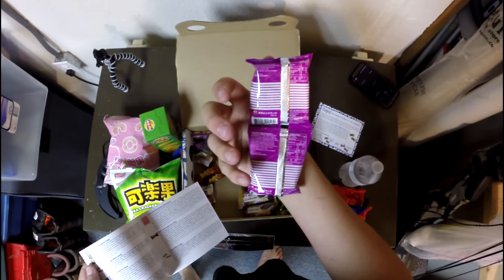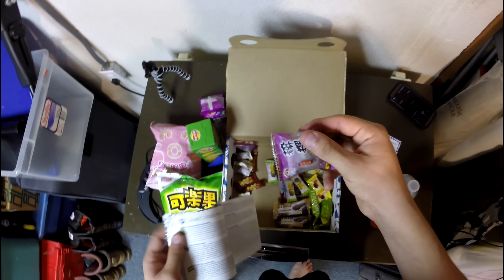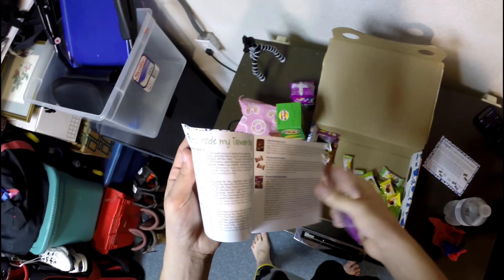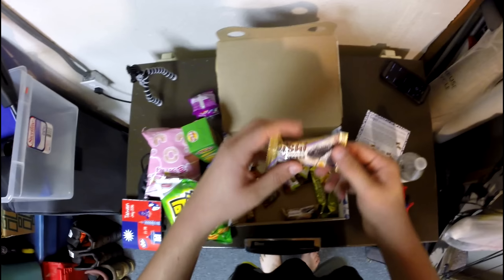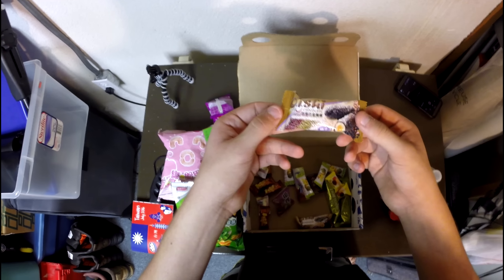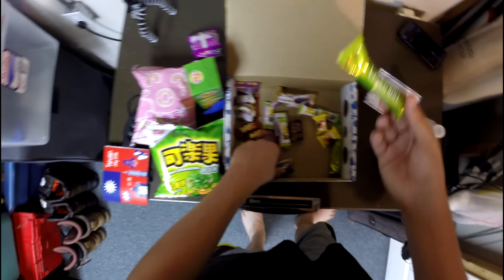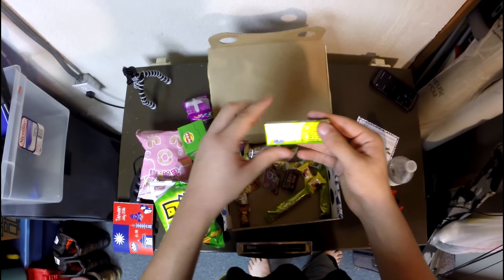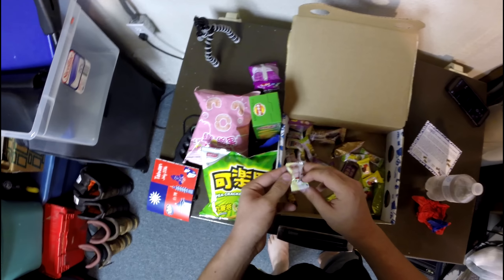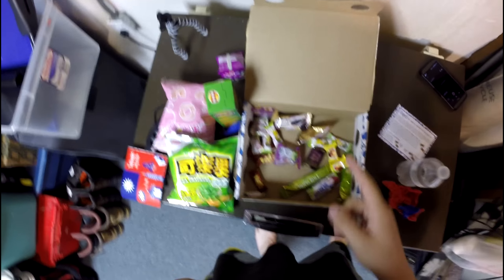Some noodle snacks, sort of like ramen I guess. That looks like some sort of sushi item — this handy dandy little book they include should help figure that out. There's a chocolate corn roll — that's interesting — some chocolate green tea rolls, and some sort of strawberry or raspberry flavored snack, and some miscellaneous hard candies.